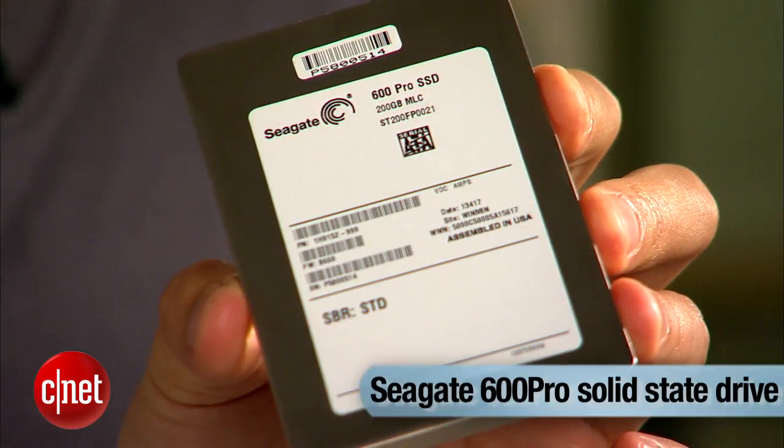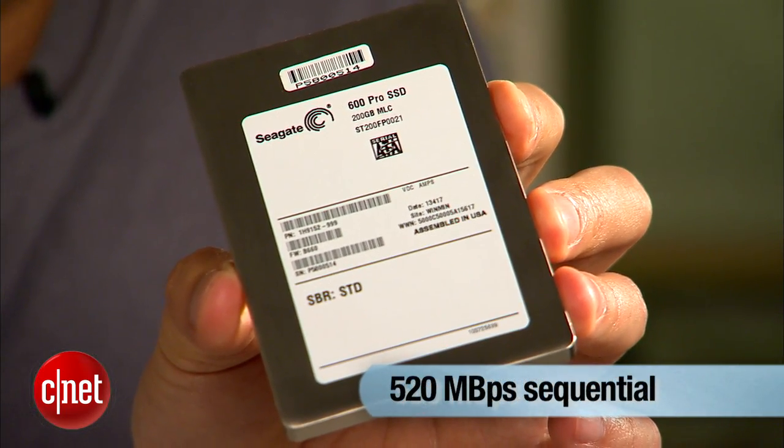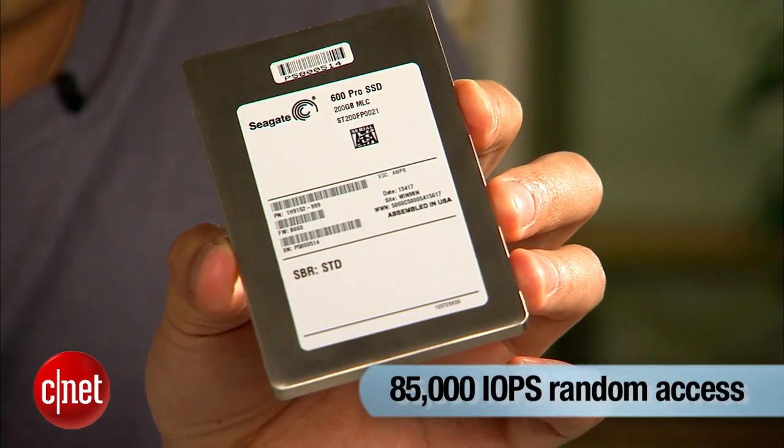To make up for forgetting to send me the 5mm thick version of the Seagate 600 drive, Seagate sent me something else — the Seagate 600 Pro solid state drive. This drive is very similar to the Seagate 600, but it's a lot faster, has longer life endurance, but it's also a lot more expensive.